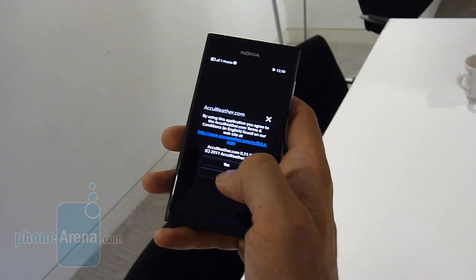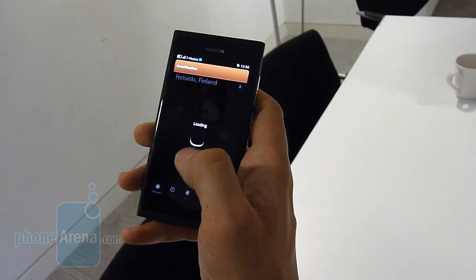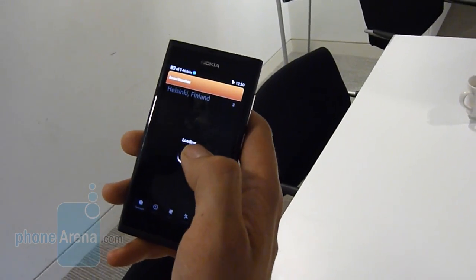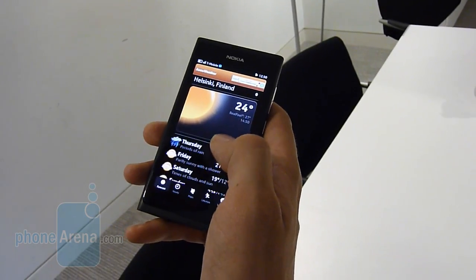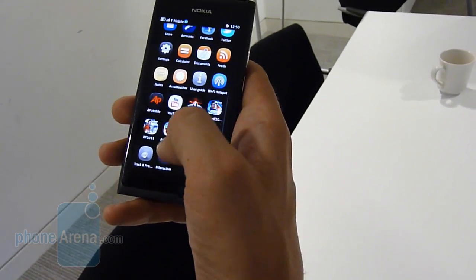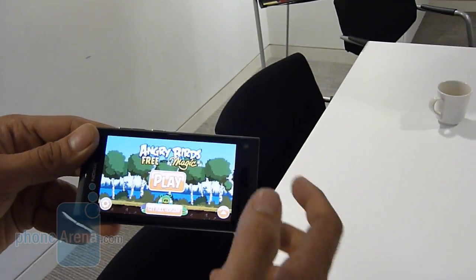We've got AccuWeather here, we'll just fire it up, do a live call. When you have an open platform — I think we're in Helsinki because we're using the Wi-Fi connection. You can kind of see there, it's nice and rich looking. Well, it's sunny in Helsinki! As long as it's sunny in Helsinki. Obviously you've got your basics. We'll go to Angry Birds — everyone likes Angry Birds.